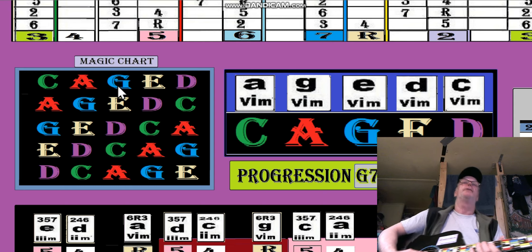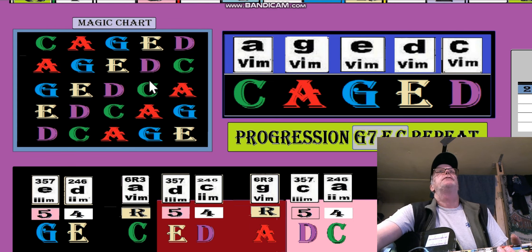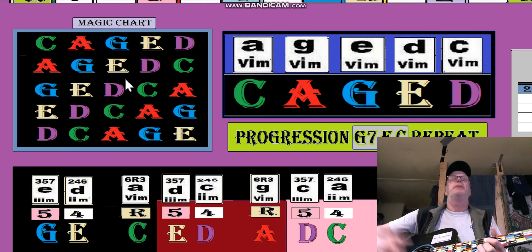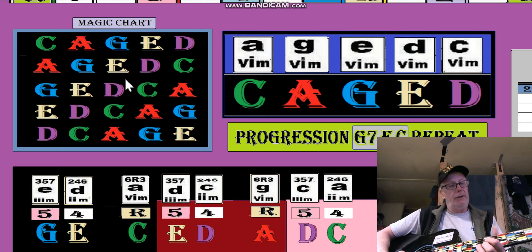You can use those relationships. The magic chart just makes it easy to find where you're at. If you're playing a D — an F shaped D, a D shaped F — sometimes you can get confused. I'm playing an F but it's a D shape; if I want to go to a G from that F, well the G would be above it in the same shape. But what if I want to change shapes?